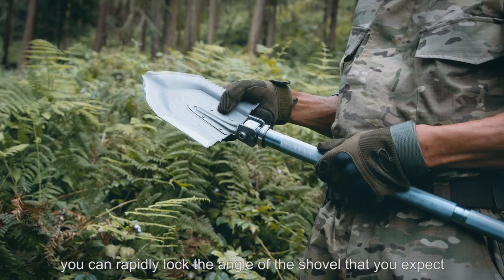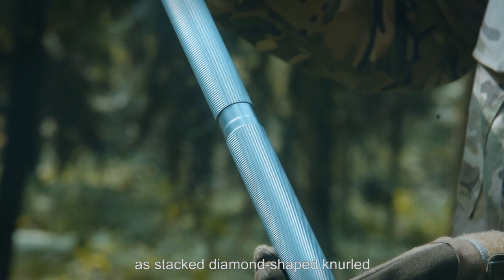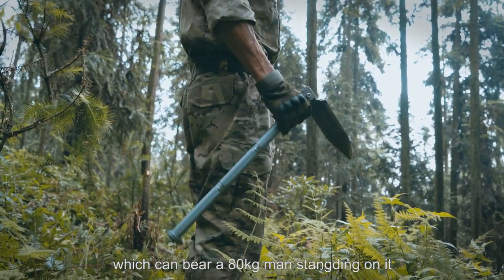You can rapidly lock the angle of the shovel that you expect. The handle is designed as stacked diamond-shaped nodes, which can bear an 80kg man standing on it.